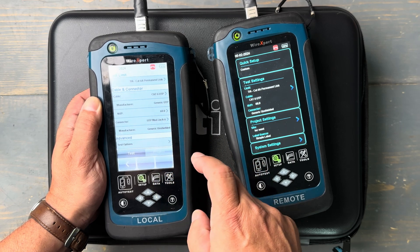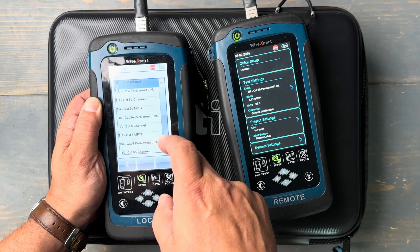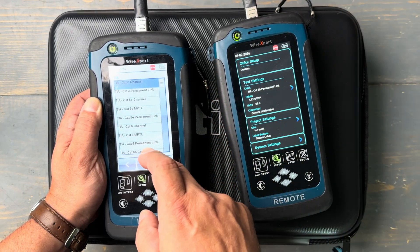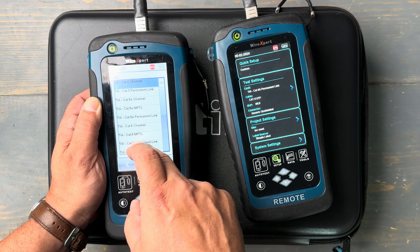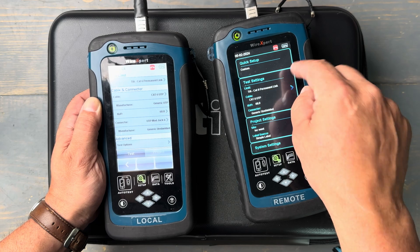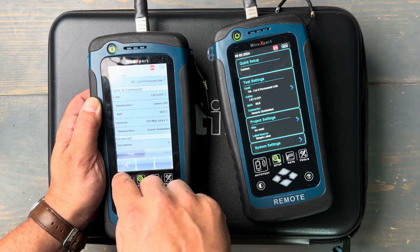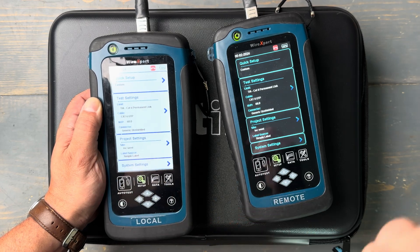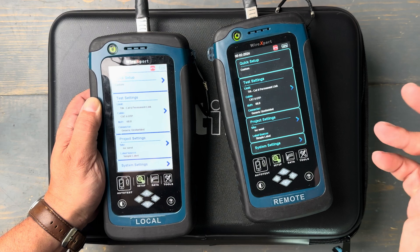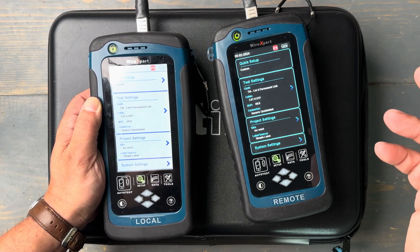I'm going to go into the test settings, choose my test limit, choose TIA, and go down from Category 6A to Category 6. As soon as I make that change, look what happens over here at the remote unit — the devices are talking to each other over the cable. You've got a team effort to do the correct type of testing, and that's a big deal for technicians. You're on the same page because both technicians can see what's happening.